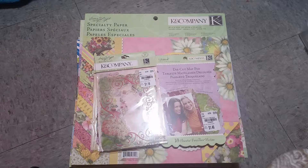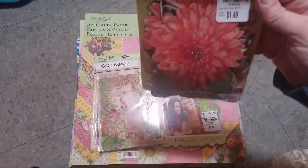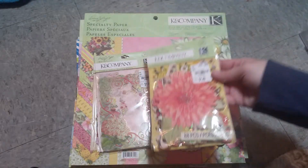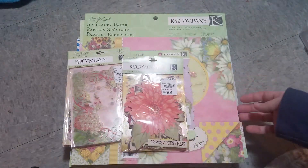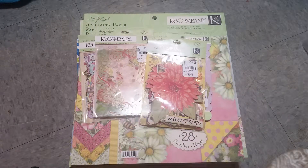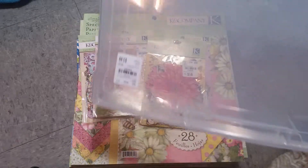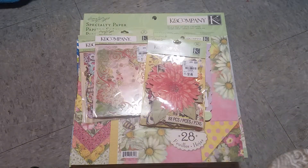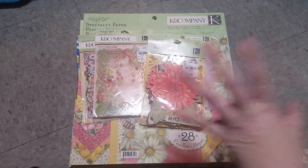And this is Meadow Die Cuts. We got a paper pad that said Meadow — oh wait, that's not what this one's called. No, it's Spring Blossom. And of course I got a couple of the boxes — made it easier to carry stuff home. I want to say that was it for this trip.